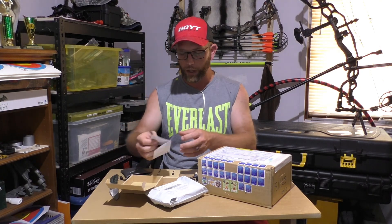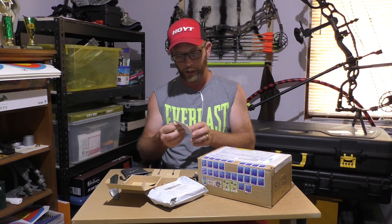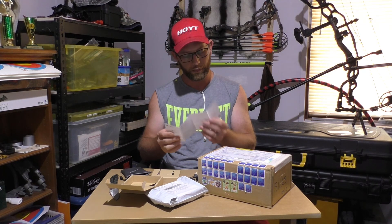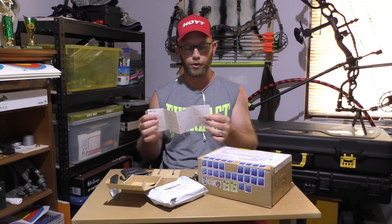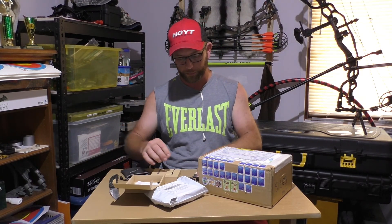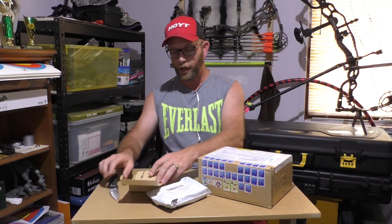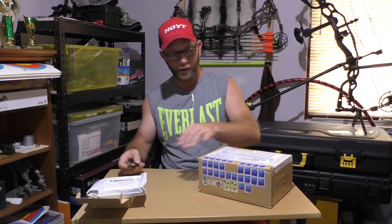In the box we've also got a little velcro tie-down and a manual with a maintenance schedule chart on it - I'll have a look at that later. So that's everything that came with the microphone, which is pretty cool. Hopefully that'll make the sound a little bit better for you guys.